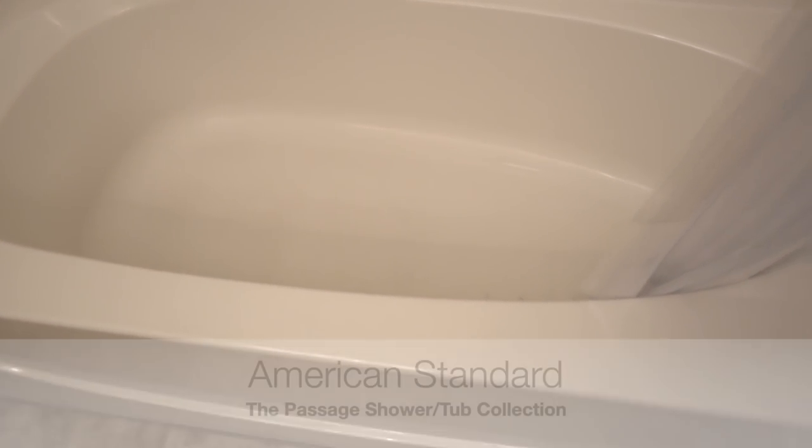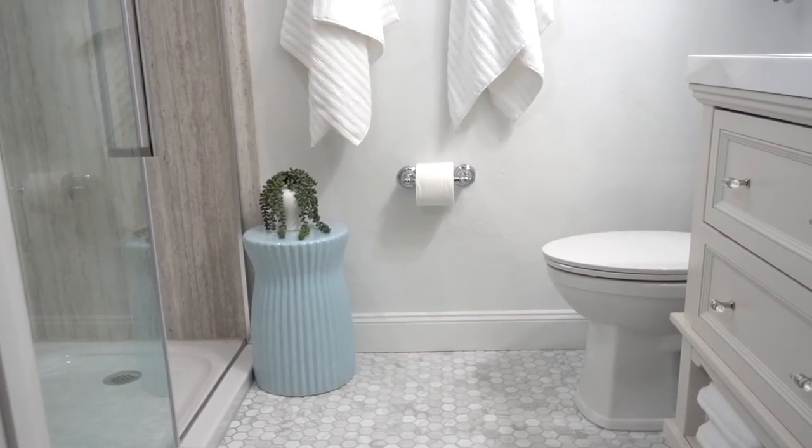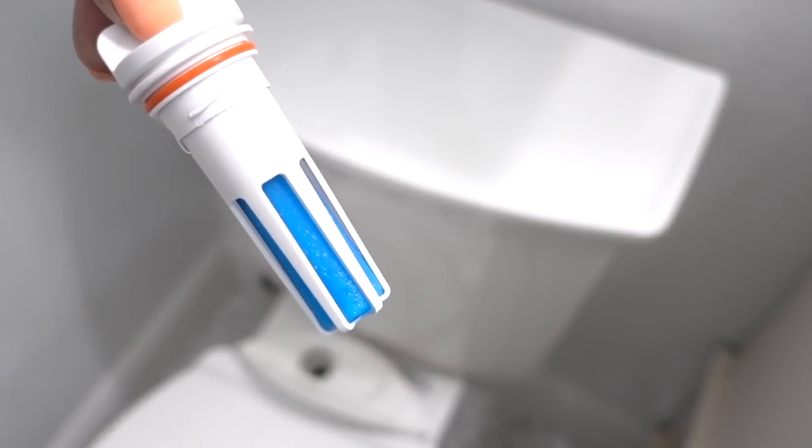Since moving into our home over 10 years ago, I've always felt that our guest bath shower and tub never went with the aesthetics of the rest of our home. This video is sponsored by American Standard, and thanks to them I was able to replace our four-piece fiberglass shower and tub for their upscale yet affordable Passage shower collection and their self-cleaning toilet, the Vormax Plus.